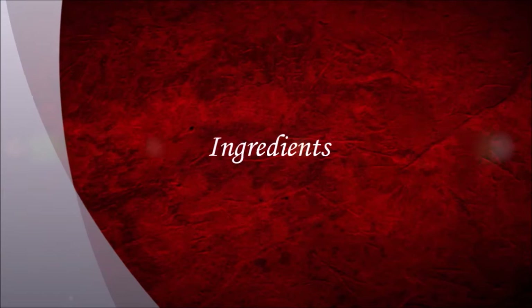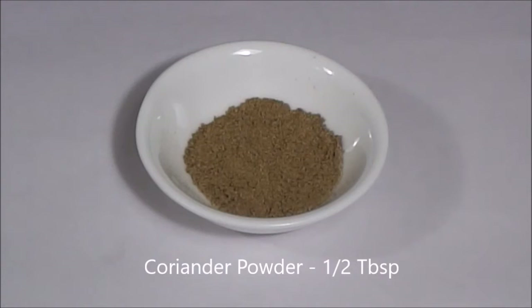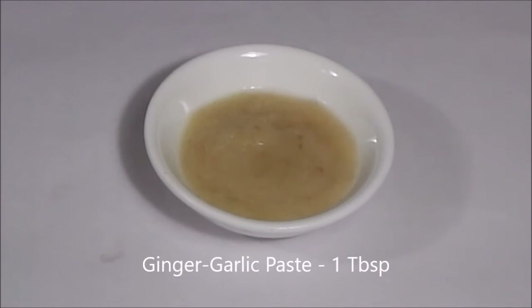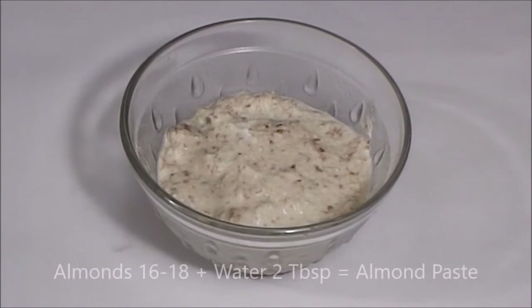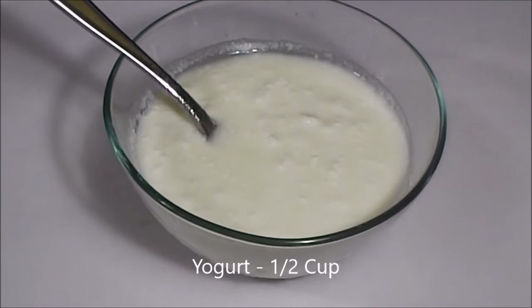So the ingredients we need for this recipe are: half a tablespoon of red chili powder, half a tablespoon of coriander powder, half a tablespoon of turmeric powder, half a tablespoon of black pepper powder, one tablespoon of ginger and garlic paste, one tablespoon of lemon juice, some salt to taste, around a quarter tablespoon of chaat masala powder. Then take around 16 to 18 almonds along with 2 tablespoons of water and make a paste out of it. Then we need half a cup of yogurt.